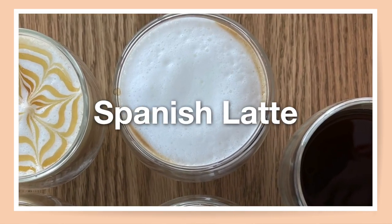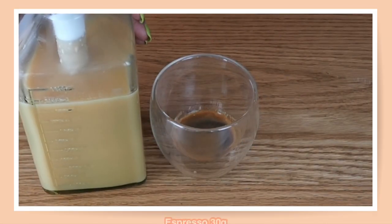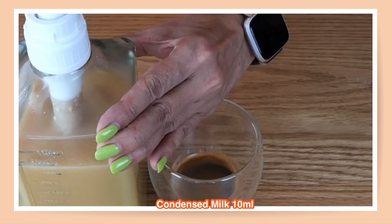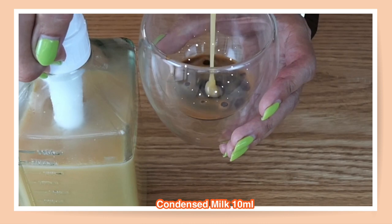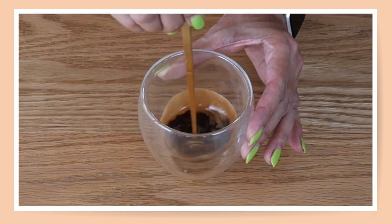For the next one we are going to make a Spanish latte. For the Spanish latte I'm going to use condensed milk, and because this is a six-ounce cup I'm going to add 10 ml of condensed milk. This pump is 15 ml so I'm not going to push all the way down — just about 10 ml. Stir to combine.